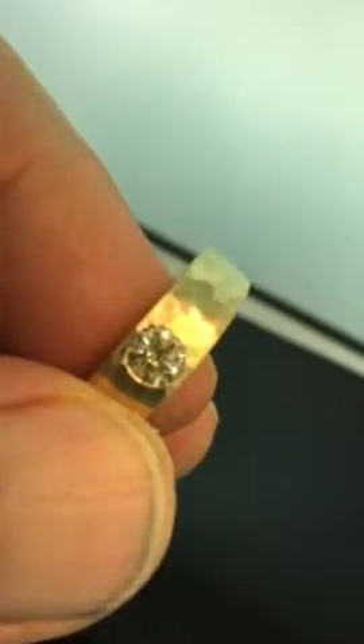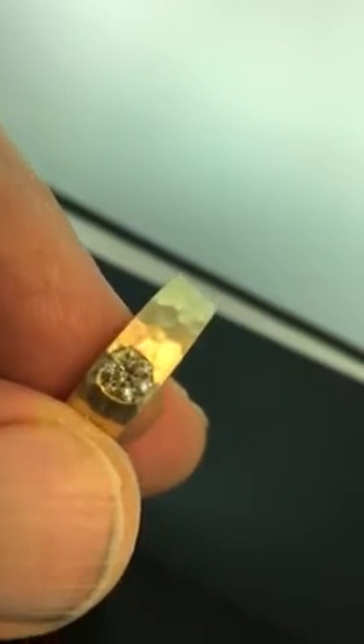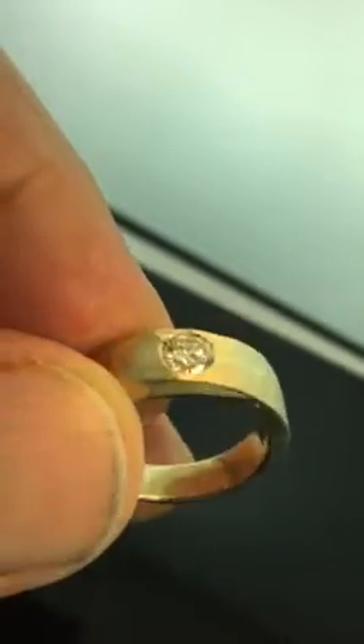Let's talk about this diamond. Believe it or not, GIA graded this diamond I1 clarity. It also happens to be Y to Z color, so it's got a beautiful natural light yellow color. And even though it's classified as an I1, as you can see it's really got a lot of life and sparkle — nicely cut, really broadcasts the color well.